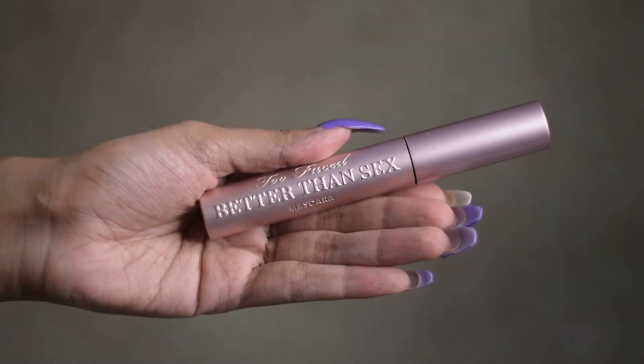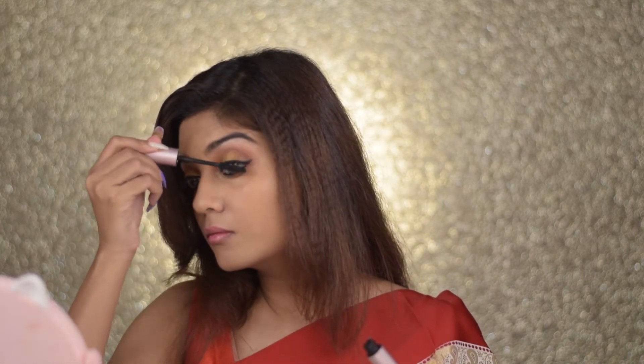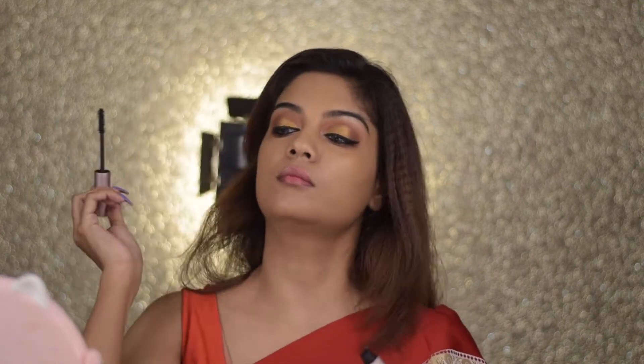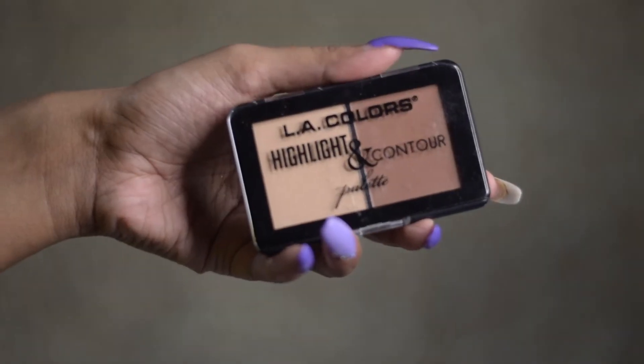For mascara, I'm taking the Too Faced Better Than Sex Mascara and applying a thick coat onto my lashes. This is one of the best mascaras out there — it gives you such a natural yet falsies-like effect and makes a huge difference. I'm also going to add some falsies off-camera and I'll be back.